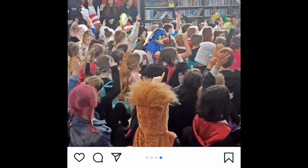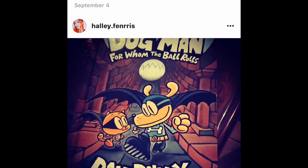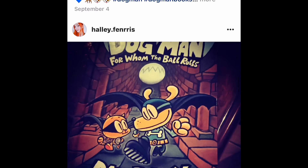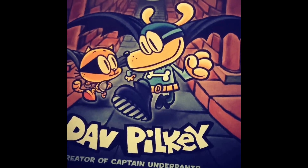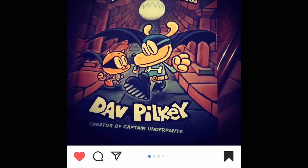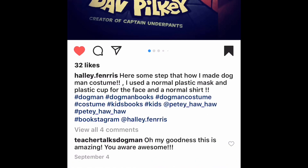Let's go over and see how this person made this and give them some credit. Let's start by giving credit to Hailey Fenris. Hailey, I hope you don't mind me making a video out of this amazing piece of artwork you put together — I thought it was so cool that I would share it. Here's Dog Man right here. Notice the costume: check out the blue shirt, the bone with a black outline, and the belt. Hailey writes: 'Here are some steps on how I made the Dog Man costume. I used a normal plastic mask and plastic cup for the face, and a normal shirt.'